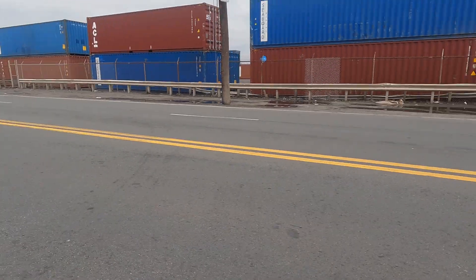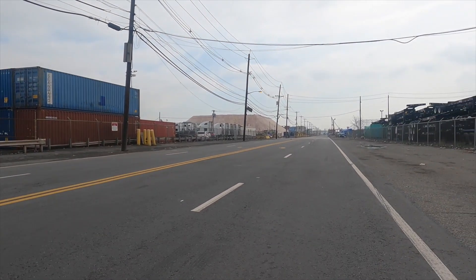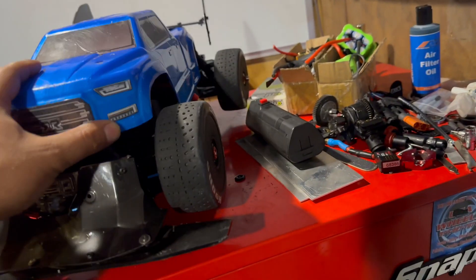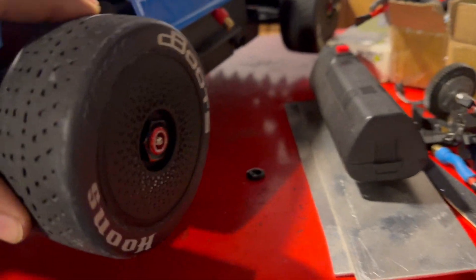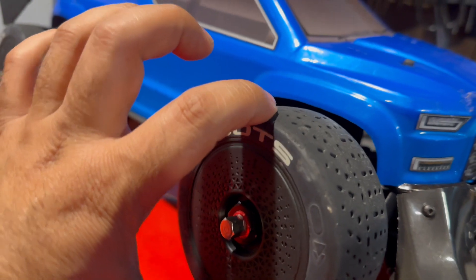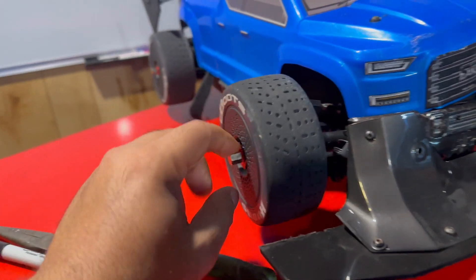The Big Rock here went straight several times — forget the Big Rock, the X01 also went straight. Check this out. The reason this second one went so bad was because I lost that little screw. You see that? That little screw prevents it from wiggling, and this guy has so much wiggle because we lost it.